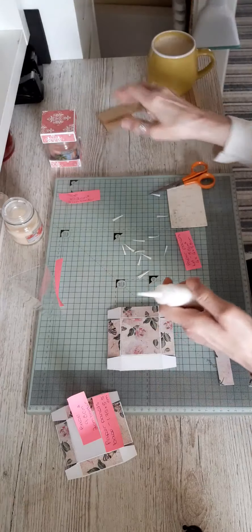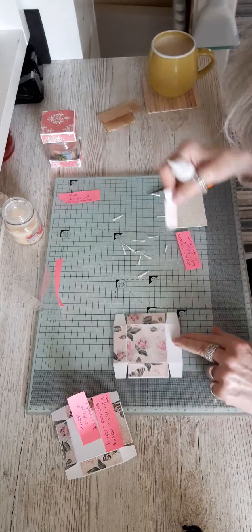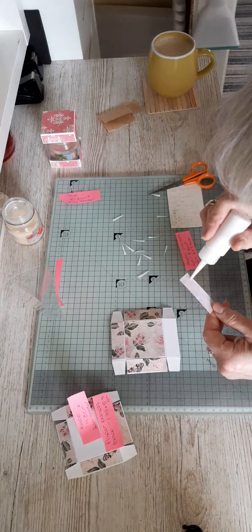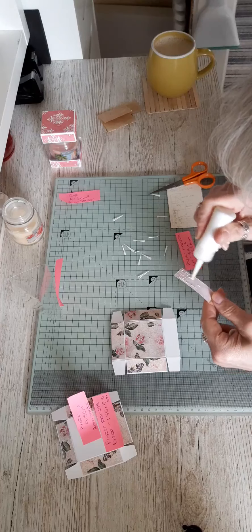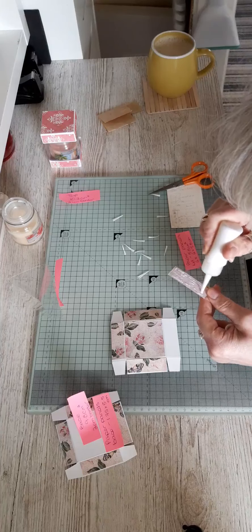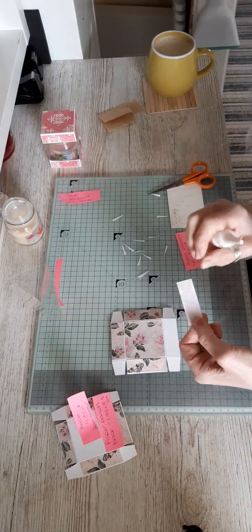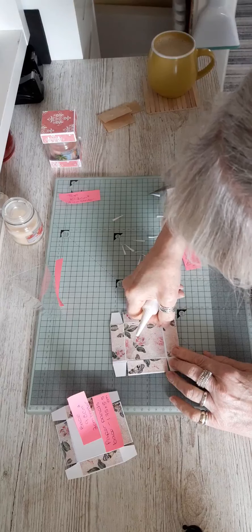Then add your paper panels, which are 1.75 by 5.5 centimeters. Remember this is going to be the base, so make sure your panels are facing upwards as you lay them down.